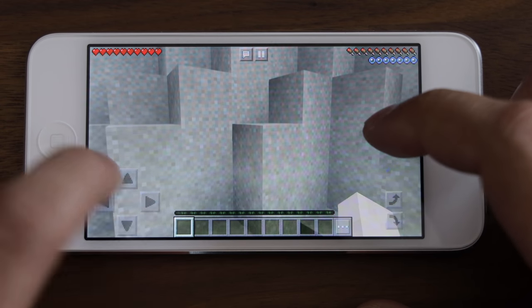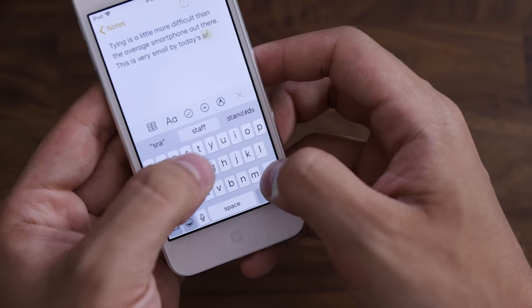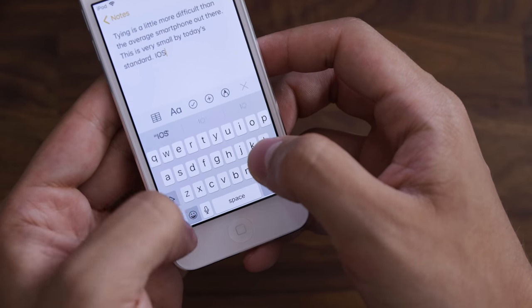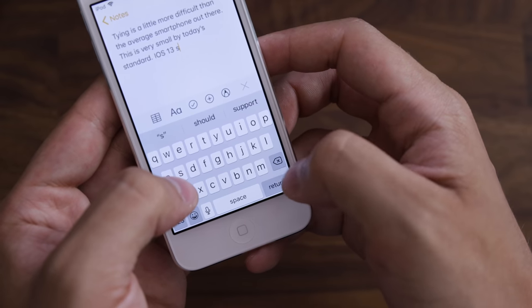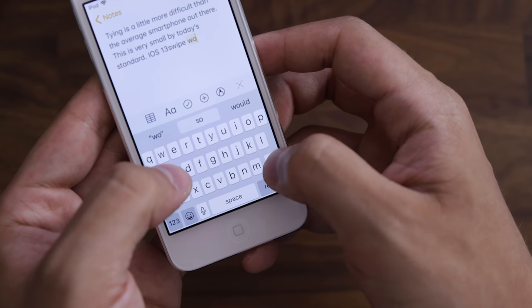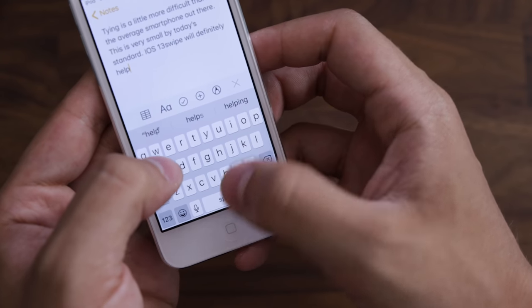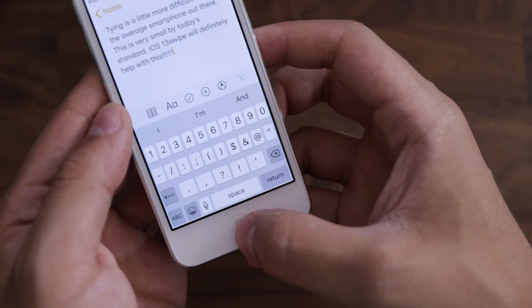One of my biggest complaints is that for me personally it's a really hard device to hold. I grew up using smaller phones and graduated to larger ones, so now I can't really hold smaller devices comfortably. These are really designed for smaller hands — they're perfect for kids or people with smaller hands, and for that use case it's very capable.